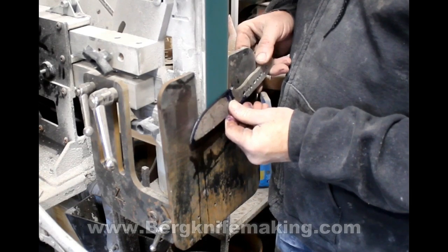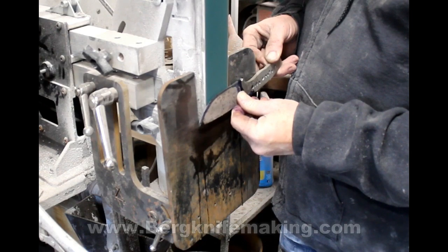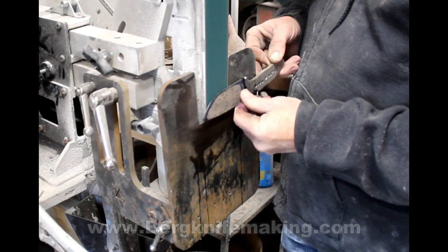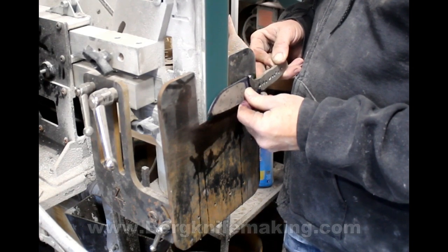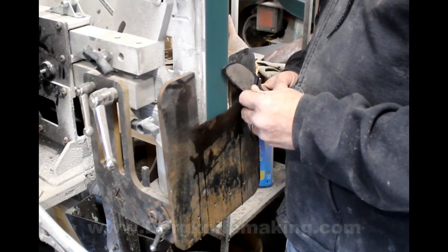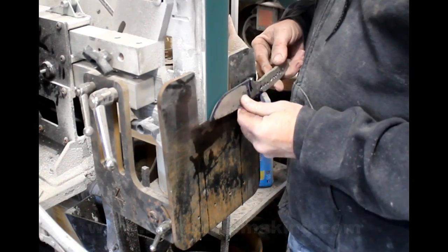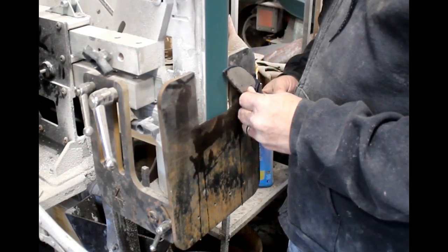I would just recommend that you be very careful of who you buy from. If you're interested, I do have two models on my site, bergknifemaking.com. We have the original Pro model, which has a slightly larger table and all stainless steel hardware. And we also have a standard model, which is much more affordable, will function the same, and will give you some really nice results.